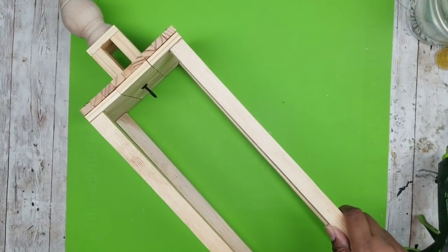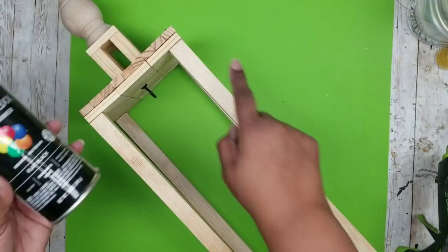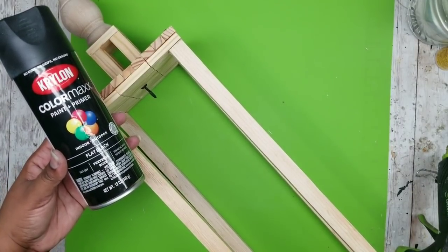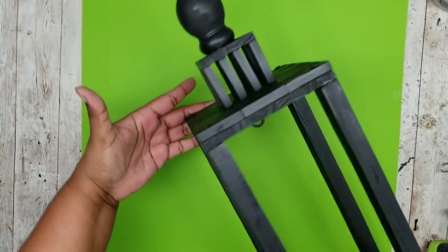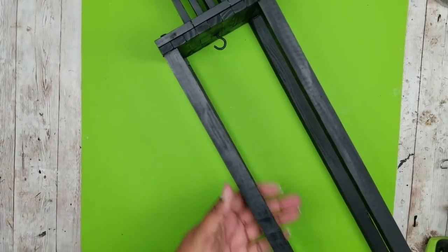Now all we have to do is take it outside and give it a couple of coats of flat black spray paint, or you can hand paint it if you like. Here is my lantern all nice and spray painted. If you missed any spots you can touch it up, but all areas are nicely covered and our lantern looks awesome.